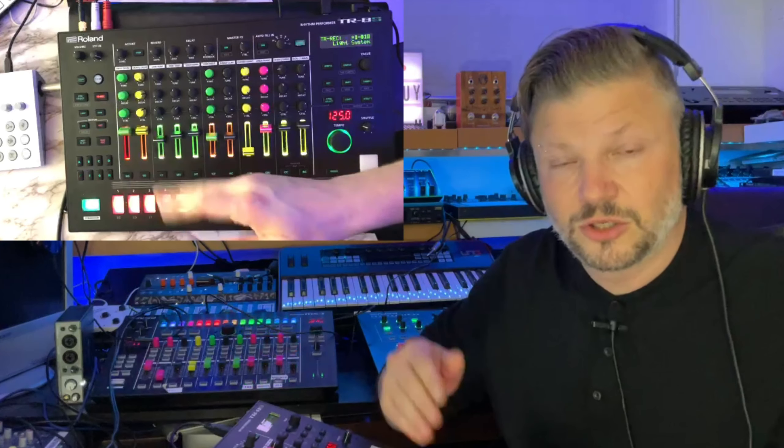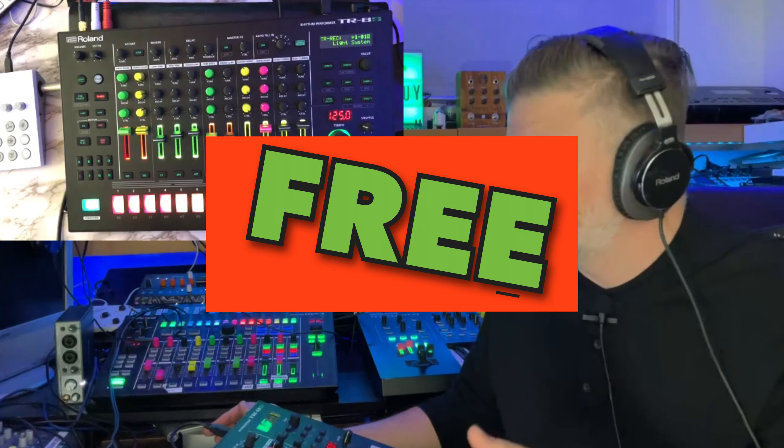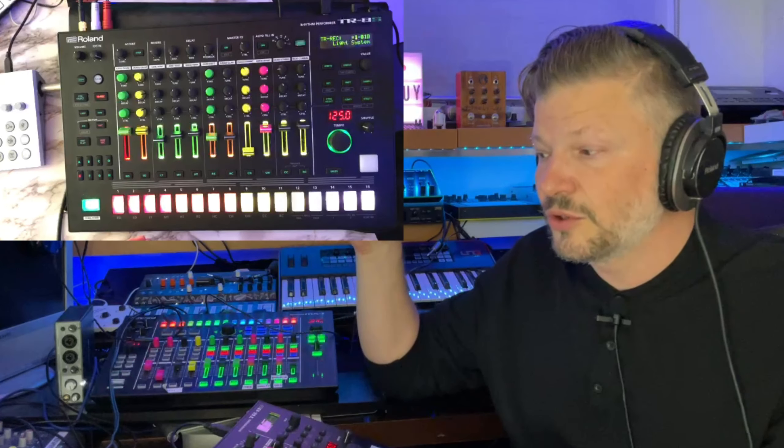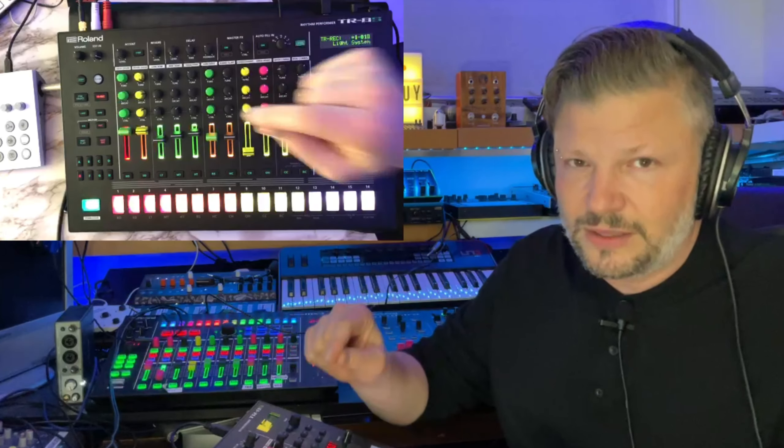To update the firmware of your TR8S or TR6S, go on the Roland website, download it, and follow the instructions carefully — it will work if you do. Then download the free editor for the Roland TR8S and TR6S. When it's open, you have to connect the USB connector of the TR8S directly to your computer. I used to connect it through my MX1 but for the editor it has to go directly to the Mac or PC.